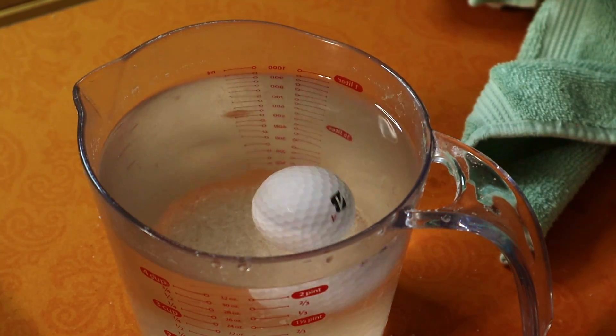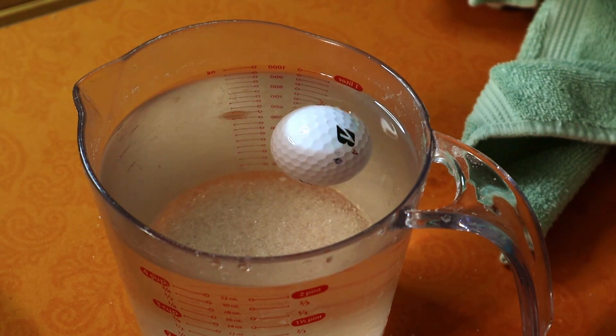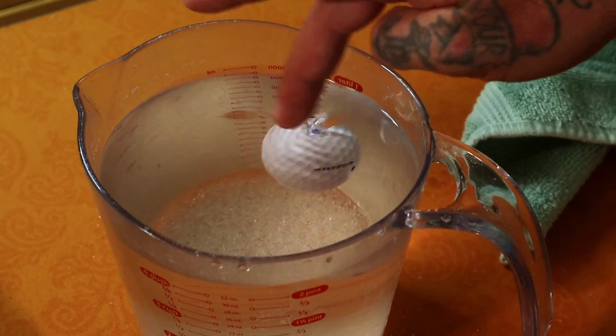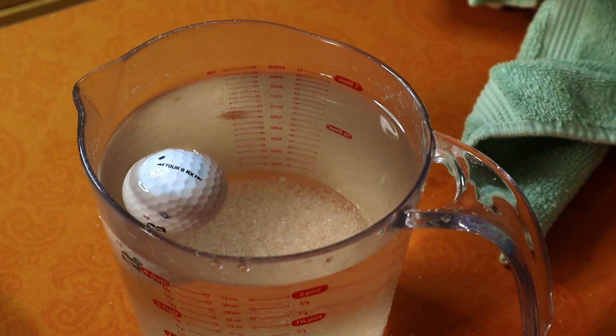Bridgestone and Srixon are the worst. Callaway is okay. But for the money, play Kirkland — a dollar a ball. They have the same fail rate as Pro V1s at one-fifth the cost. You cannot beat it.